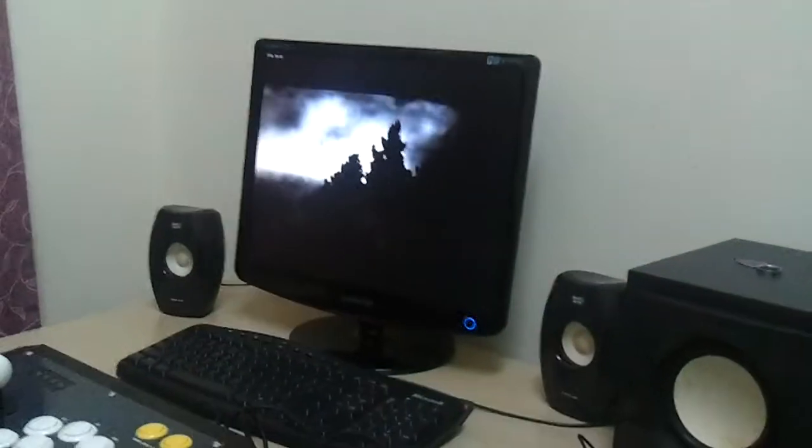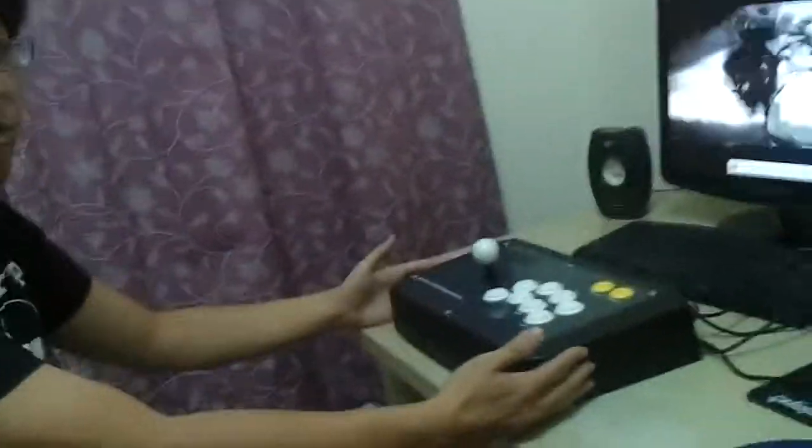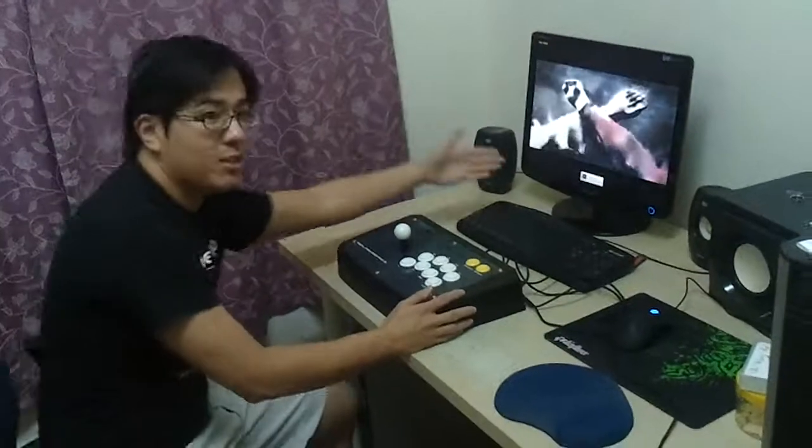As you can see, this is my simple setup. I got the Horen Real Arcade 3 Arcade Stick. Very simple. And of course, Samsung LCD.